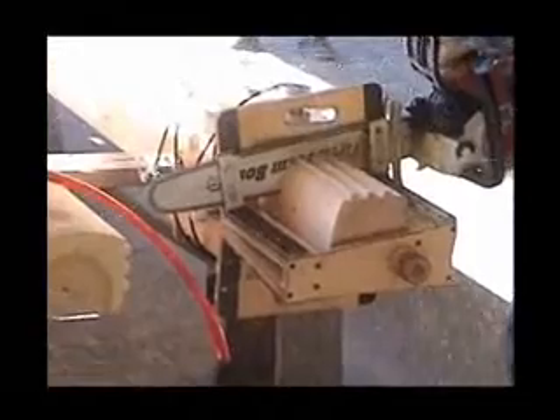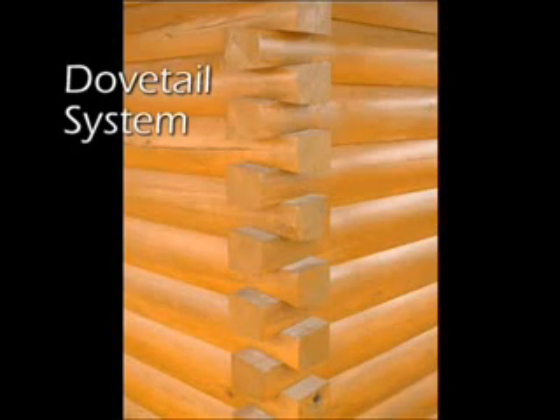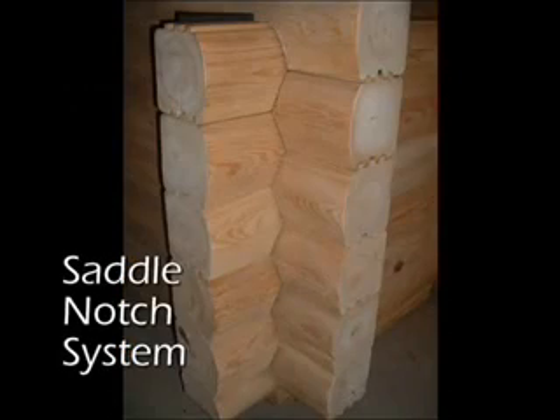At BK Cypress Log Homes we offer two unique corner systems. Both systems are equally priced and offer the same level of rigidity and strength for your log home. It simply comes down to a matter of preference.